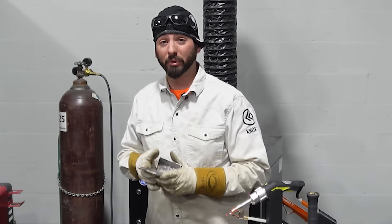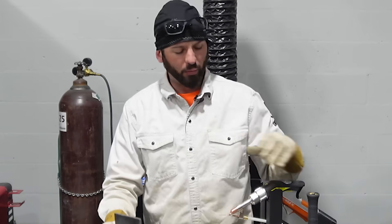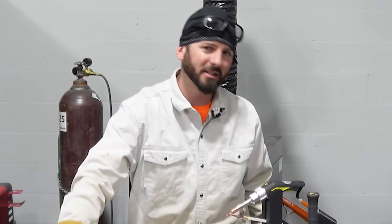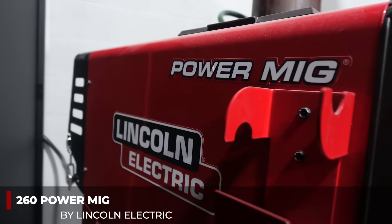Today we've got a pretty simple experiment. We've got our T-joints fit up with quarter-inch plate, our laser welder and our MIG welding process already set up, and we're going to do the classic fillet weld brake test. Let's get into it.